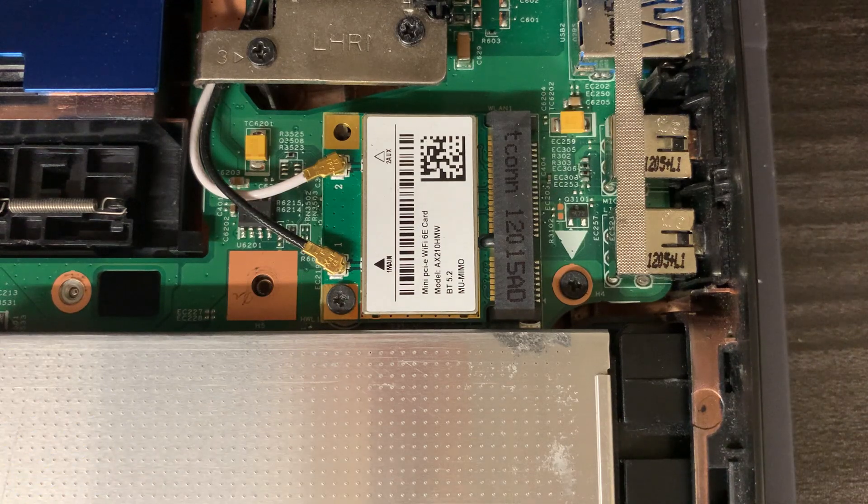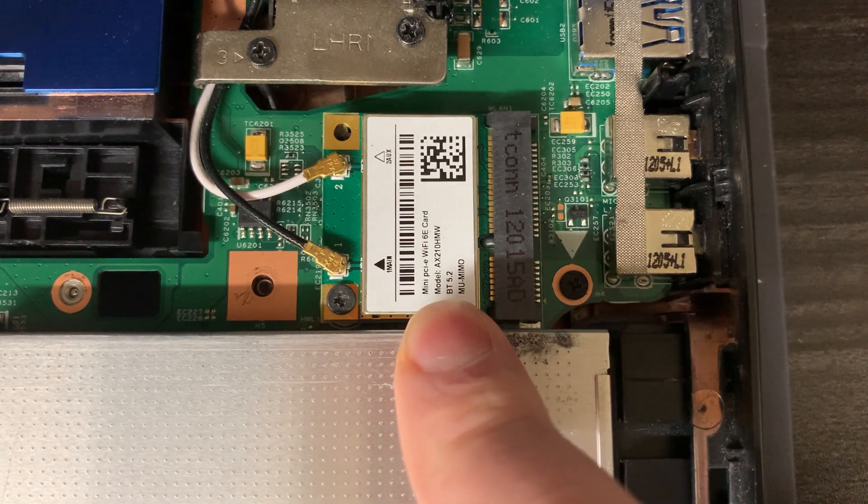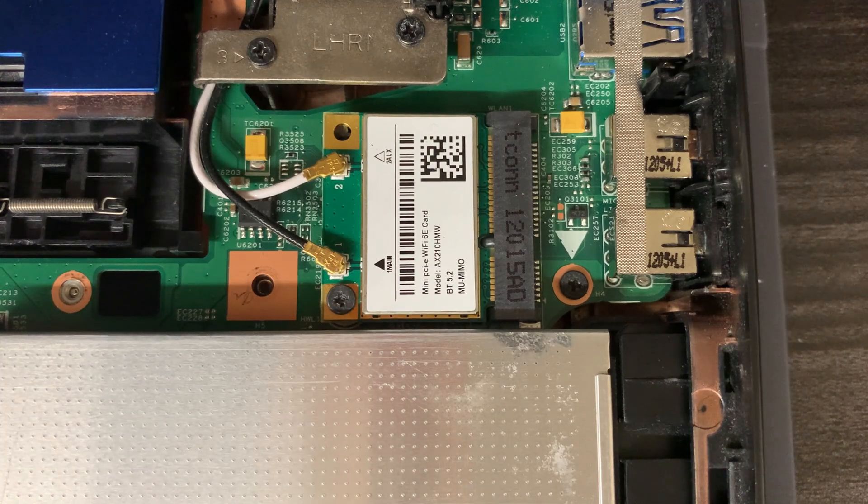Not only does this upgrade allow you to connect to the 5 GHz radio bands which are faster, it also includes MU-MIMO technology which allows you to connect via multiple antennas as opposed to a single one, increasing stability, reducing latency, and increasing speed in general. The other point to note is there's Bluetooth 5.2 on this card as opposed to Bluetooth 3.0 on the Centrino - so that's another nice bonus.